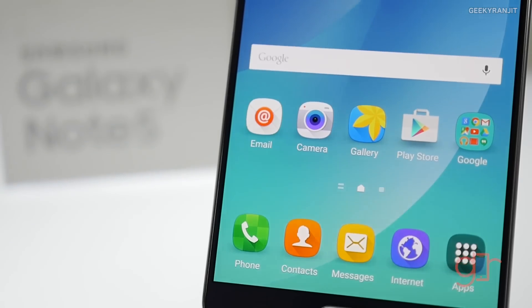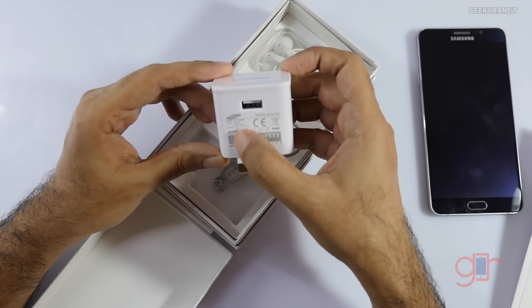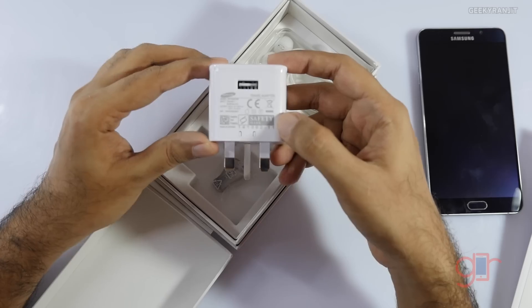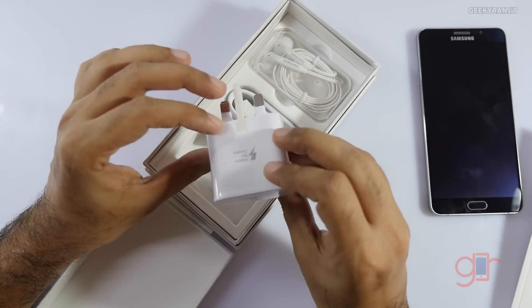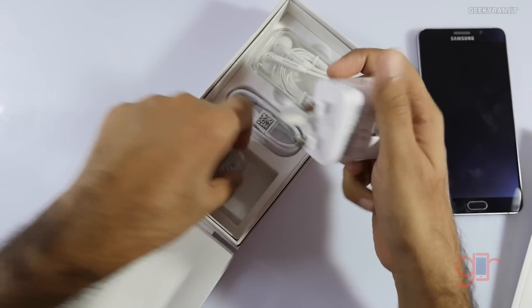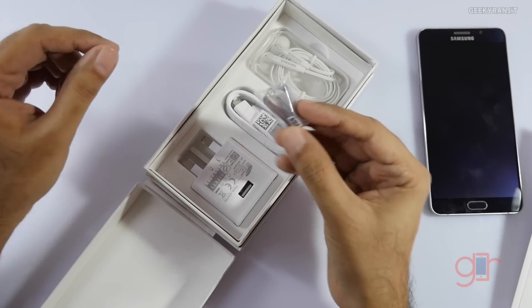This is the power brick — it's a little bit different. It supports fast charging with an output of 5 volts at 2 amps, and for fast charging it has an output of 9 volts at 1.67 amps. The charger has been changed from the Note 4, and it has adaptive fast charging support.